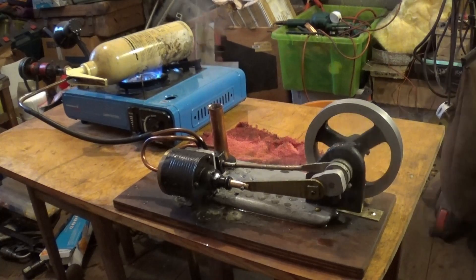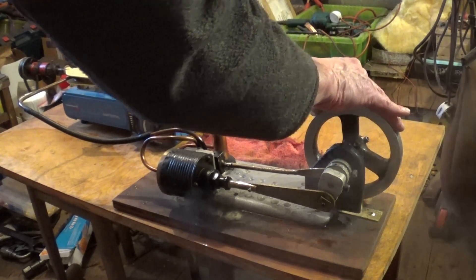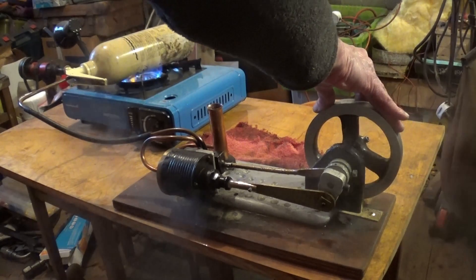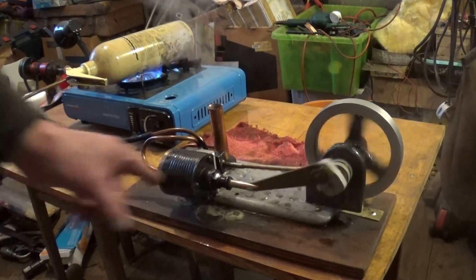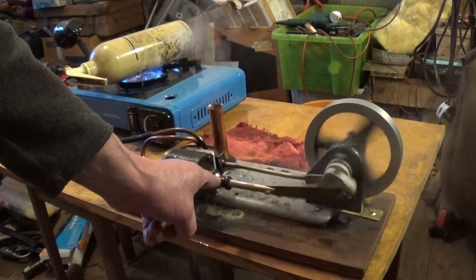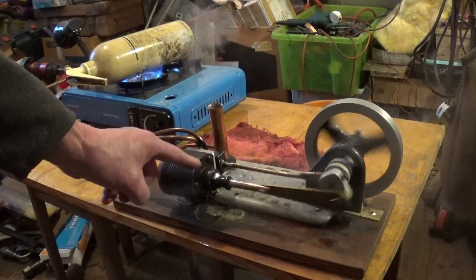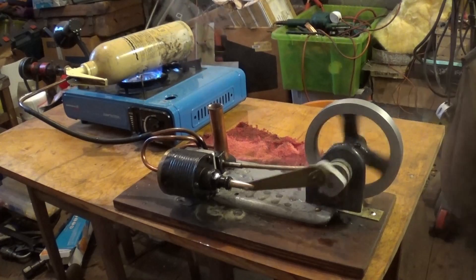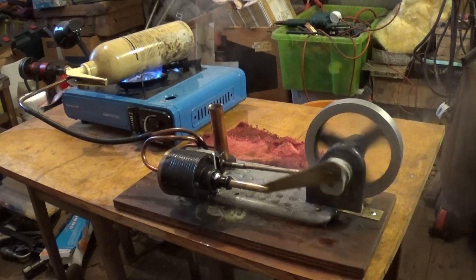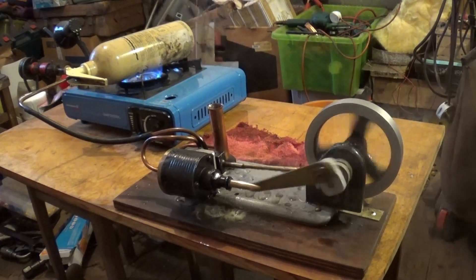The problem with it is that to make this engine, I had to weld the piston inside the cylinder — I had to weld it on because I couldn't get it to fit otherwise. So the only way to oil it is to drip oil through there and let it dribble in that pipe, or hold it up and slide some in. I've oiled it pretty well.